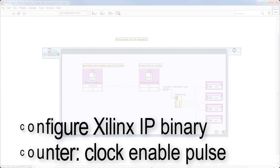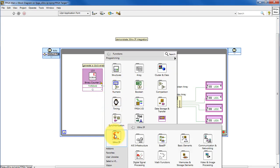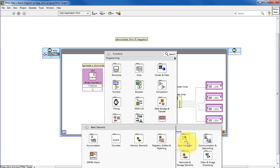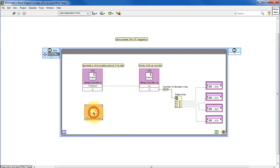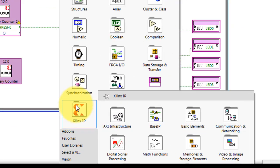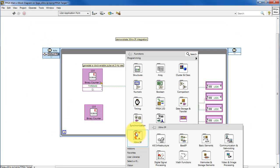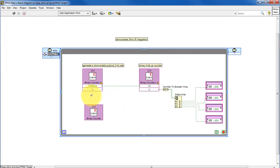Let's begin by configuring a Xilinx IP block for the enable pulse. Find basic elements and then binary counter. Let me take a moment to draw your attention to all the cool functionality in here and really encourage you to explore all the possibilities for Xilinx IP blocks.